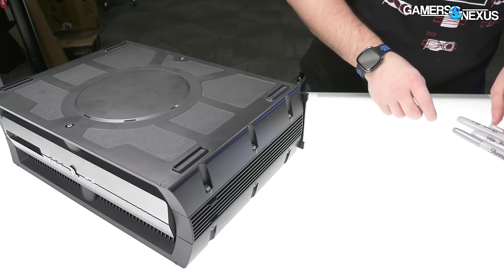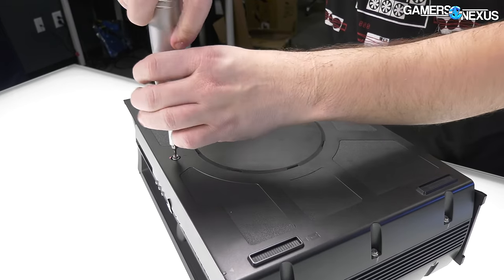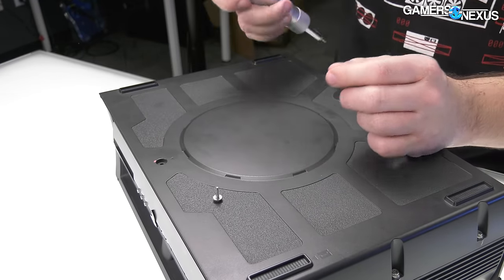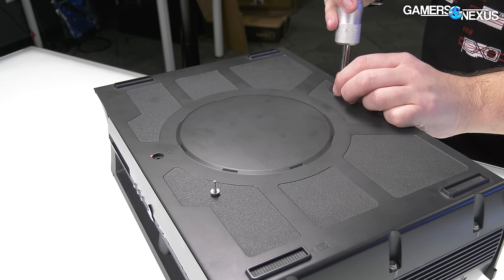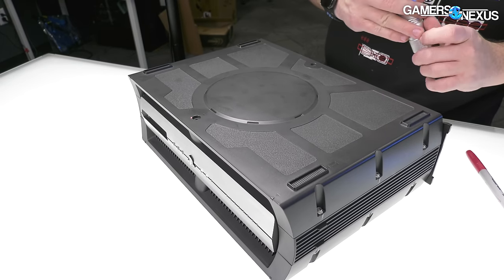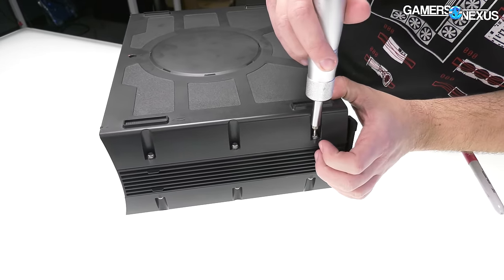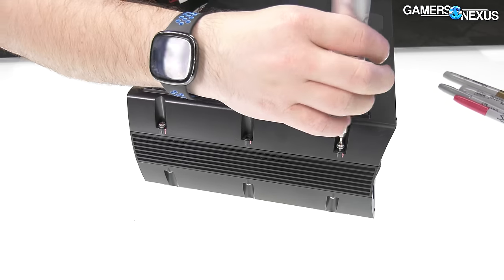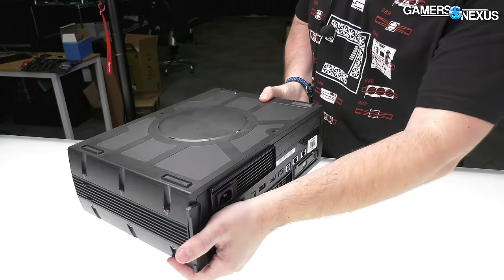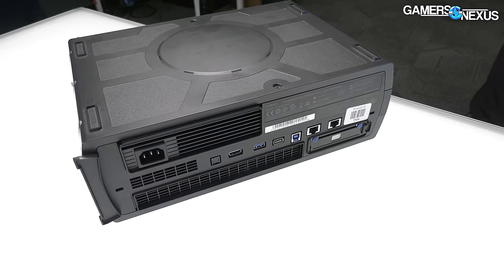Time to start the teardown. We need some Torx 9 screws. There are only two for the top and then a bunch of recessed ones down on the sides. Before proceeding further, I wanted to get the drive out first, so we'll remove that next.